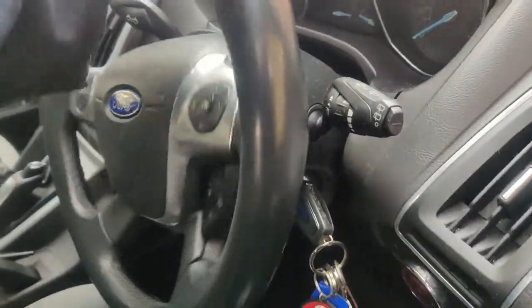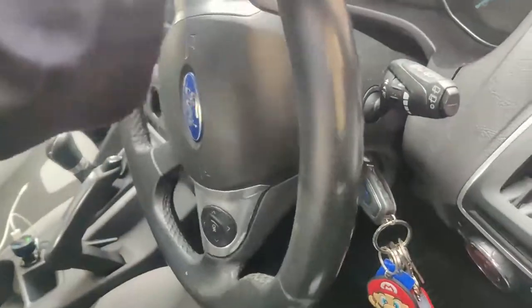Here you can see I've already jacked up the vehicle and taken the wheel off. Now I'm going to turn the steering outwards so the caliper is more accessible.